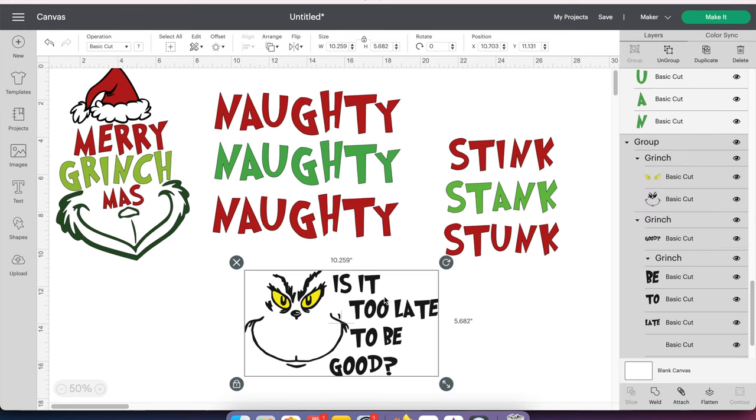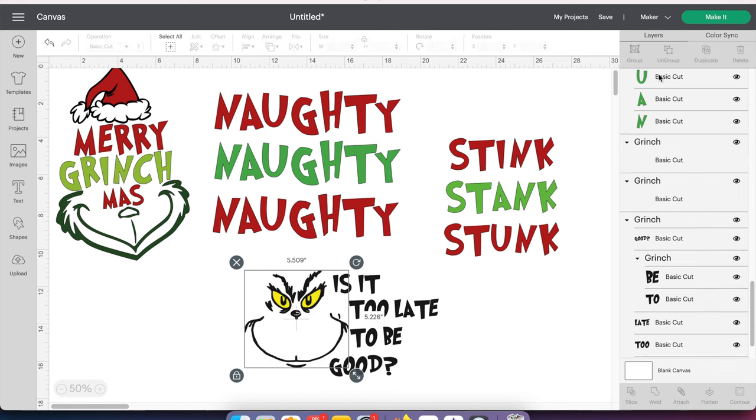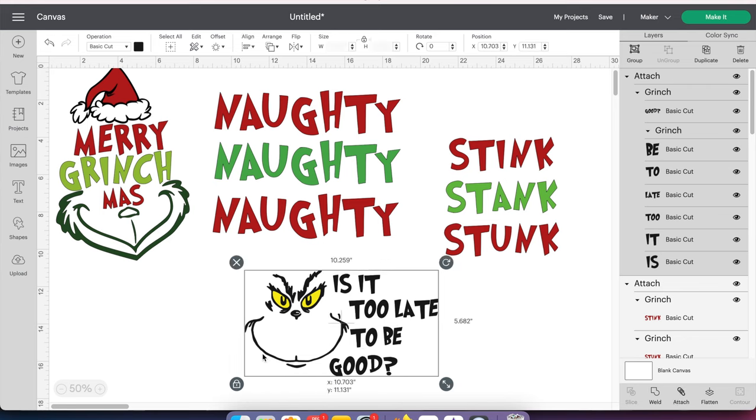I'm going to check this really quick to see how it's going to print out. I want the 'Is It Too Late to Be Good' together with the face. If it's already grouped together, go up here and click Ungroup. Make sure you get just the face — sometimes you have to ungroup it a few times. Like this one, I can see I have to ungroup again. As you can see on the side, it says grouped together. So now I have just the face part. I was going to say I need to attach this — let's just attach it really quick. You want to make sure this is attached before you go ahead and attach them together so that they stay together. I have the first one selected, I'm holding down my Command button and grabbing the face, and pushing Attach.